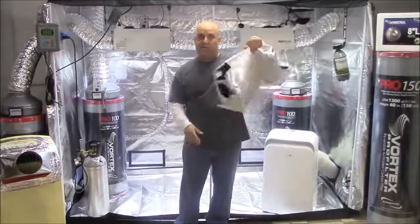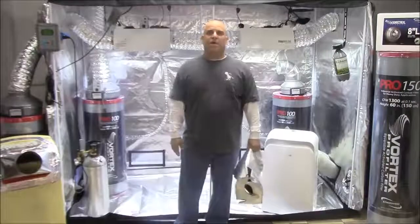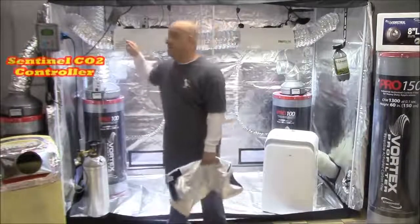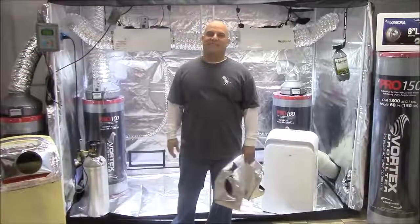Once we insulate the hoods, this will be the most efficient way you can set up a garden in terms of heat load, because we can't take the glass out in a sealed system. Now is the time to start talking about investing in one of these CO2 monitor controllers, because now you finally understand venting.